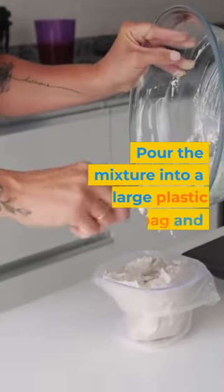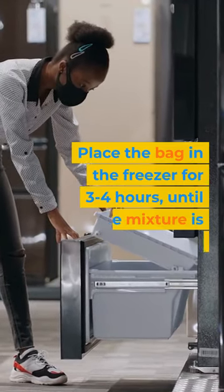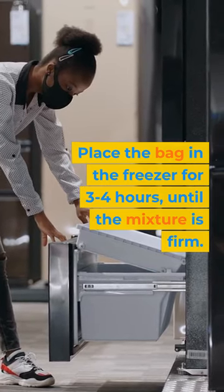Pour the mixture into a large plastic freezer bag and seal it tightly. Place the bag in the freezer for three to four hours, until the mixture is firm.